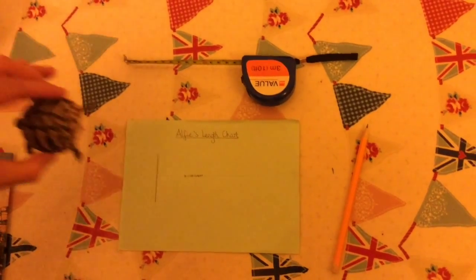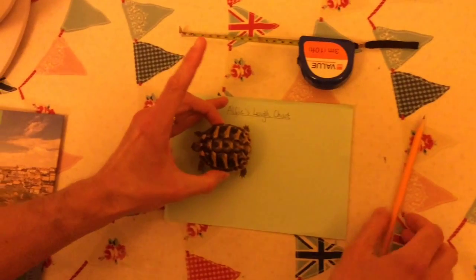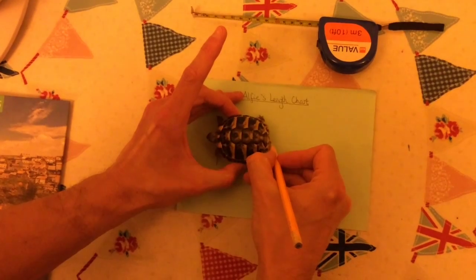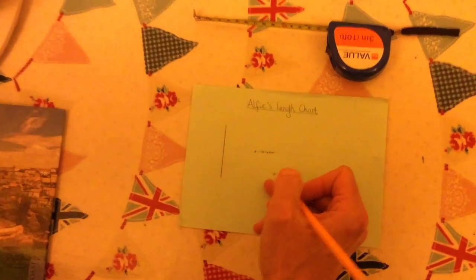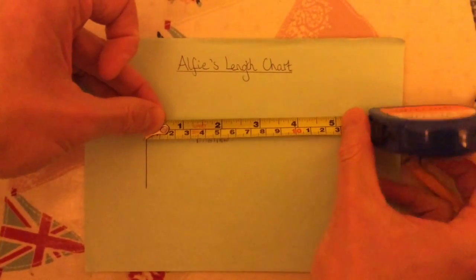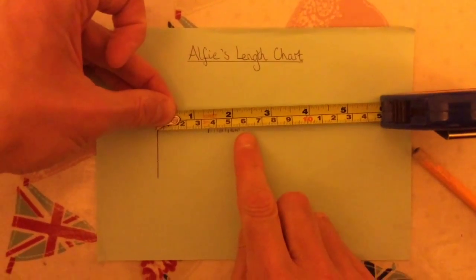All you need to do to measure your tortoise is gently place your tortoise on the measuring chart and mark out their length. Once you have done this, get your measuring tape and measure the length. You can then record this in your diary.